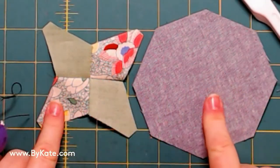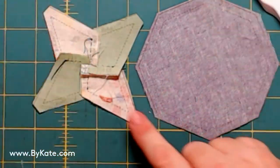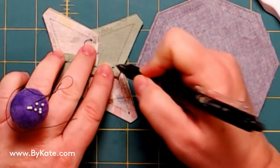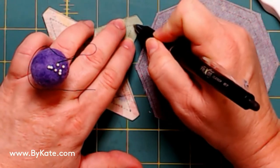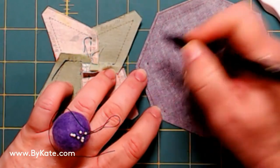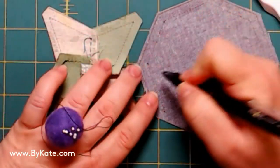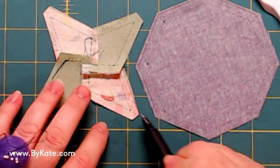I've got two units — the four-piece unit and the octagon. When you look on the backside, I'm going to match up that point. I'm making these marks darker just so you can see them, since it doesn't always show up on the cameras very well. I'll mark them so you know exactly where these points are. That's your stitching line.